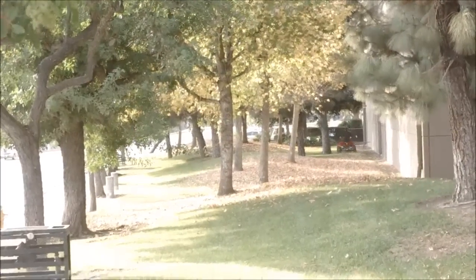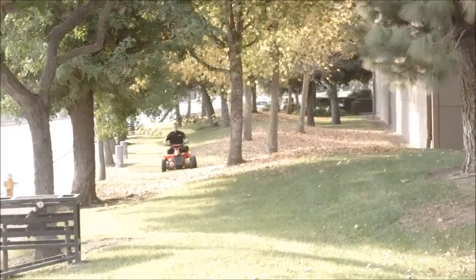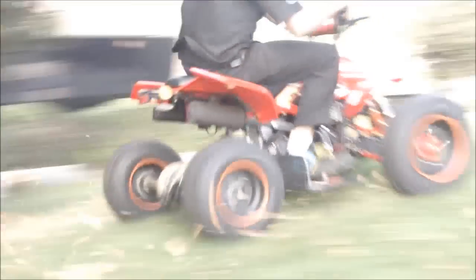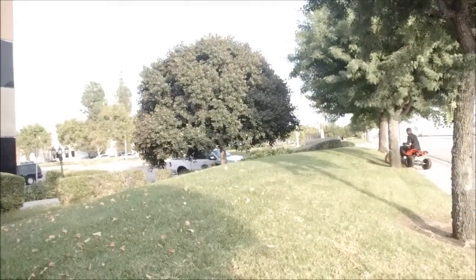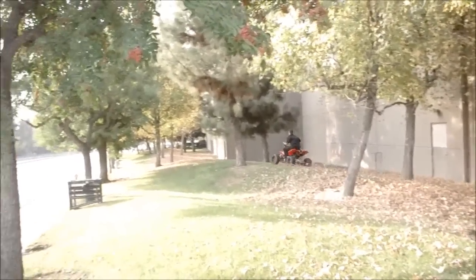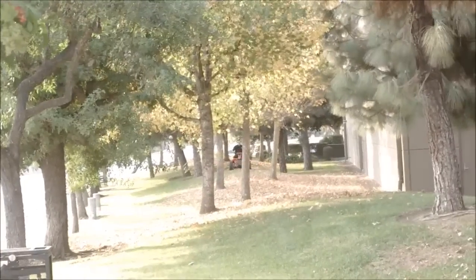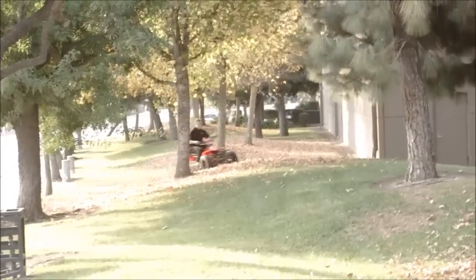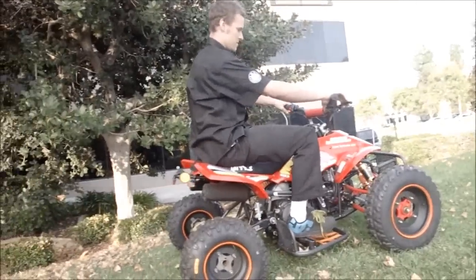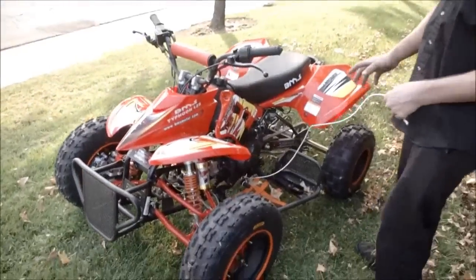Here we go, let's start. I'm using this wire right here because I broke my tongue and I can't really shift up on it. But other than that it's still a lot of fun.